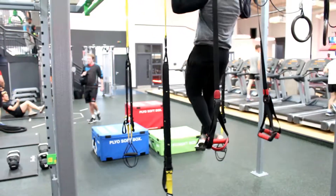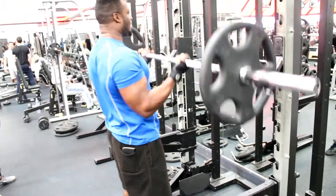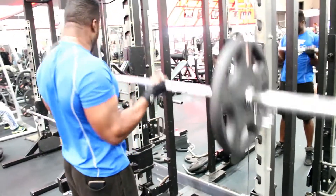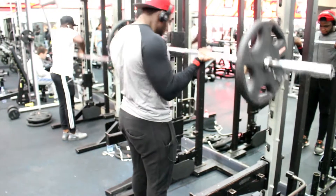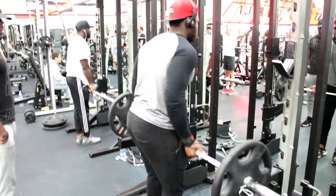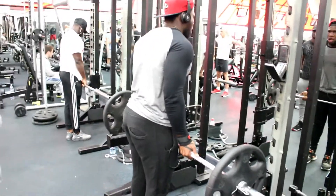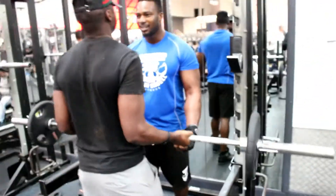We're going to start with the barbell curls — a little routine we call 'Double Up.' You put 20 kilos on the bar and see how many reps you can get, then you change it for the 15s, the 10s, the 5s, and then just the bar. The concept is every time you change the weight, you double the reps that you got previously.